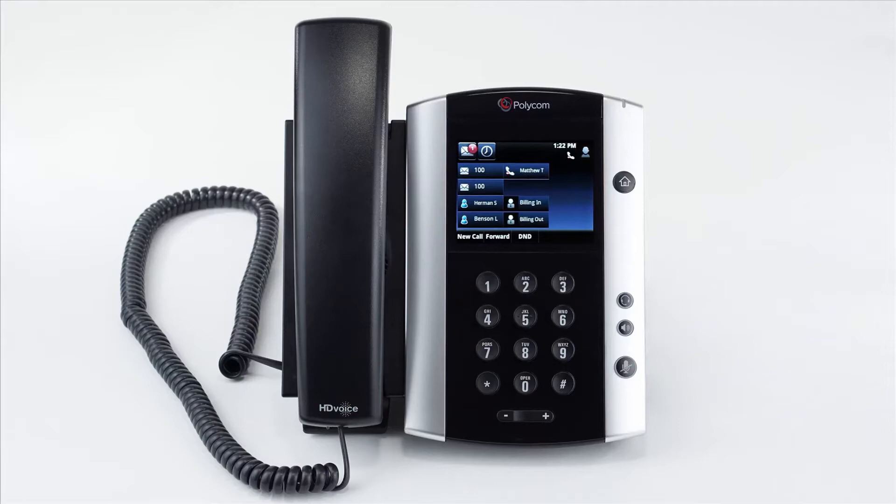Conference calls allow you to merge two active calls together which allows a three-party call. When you're on a call, press the conference soft key. The call will be placed on hold. You then have to dial the new number or extension, and then once answered, press the conference button again which will merge the two calls together to create the conference call. You can manage the conference call with the additional soft key options.